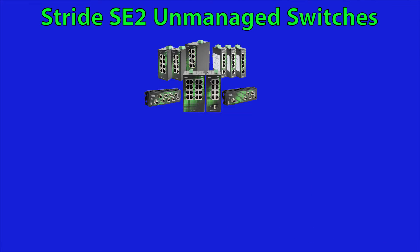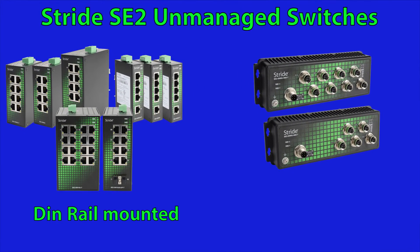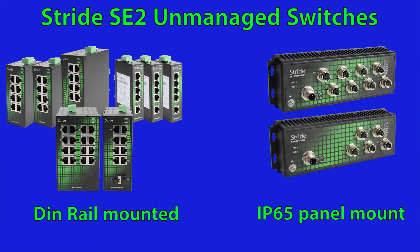The new Stride SE2 Unmanaged Switch line comes in two main product options. There is the DIN rail mounted or the IP65 wash down rated panel mount switches.